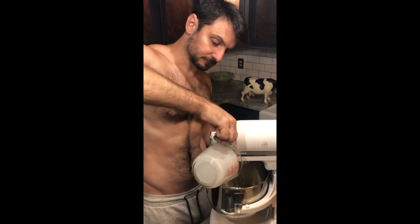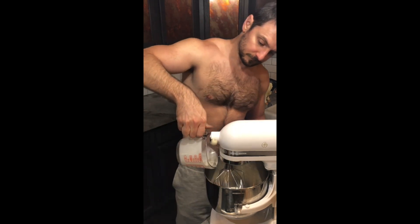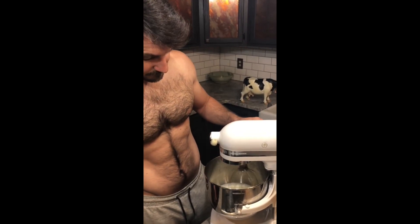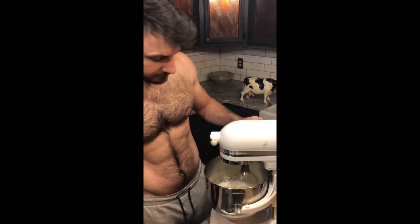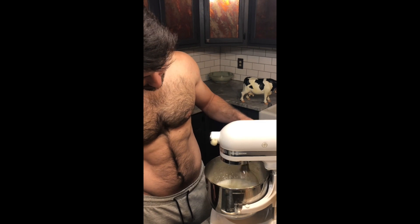Your first step: pour in the heavy cream and then turn your mixer on to low. Start low, as there's a lot of liquid at the bottom and it will splash if you start too quickly.